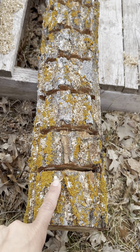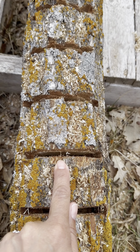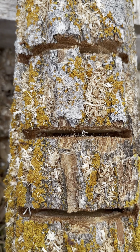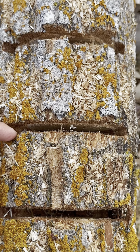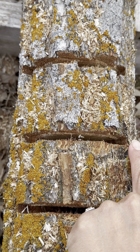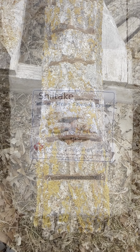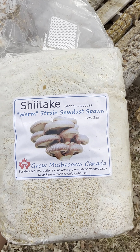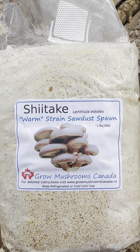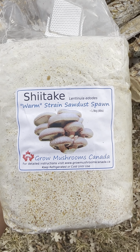We're going to be taking our mushroom spawn and inoculating each one of these pocket cuts, which are very deep and will allow the spawn to sit in like a cup. Then we'll do the conventional thing and put wax over to seal it in so the spawn can take over the log. This is our shiitake mushroom spawn — about 1.9 kg, so four pounds — and we'll be inoculating up to six logs with this bag.